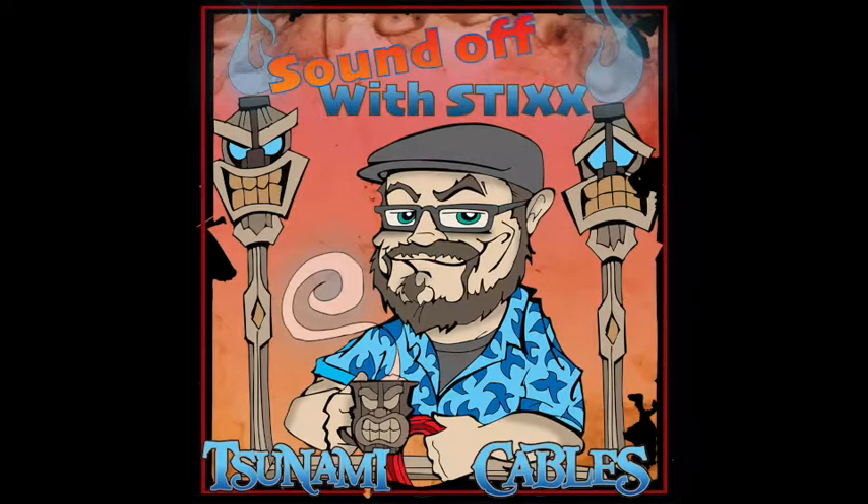What's up everybody? This is Sound Off with Styx. This is Keith Styx, owner of Tsunami Cables, and I'm here today with my beautiful wife. Hi everybody, I'm Leilani. So we've decided to do this kind of string of podcasts, little videos and stuff like that, basically just describing the company and who we are, what we do, why we do it, all that kind of fun stuff. So Babe, what is the next one on the list?